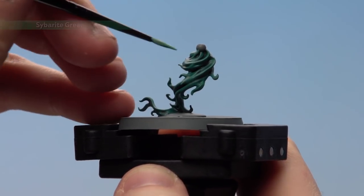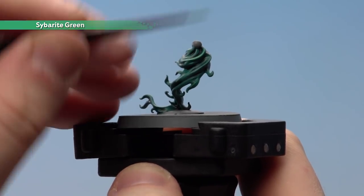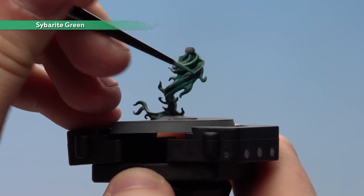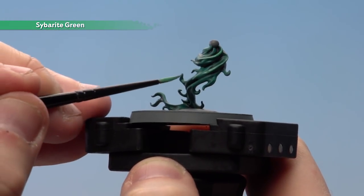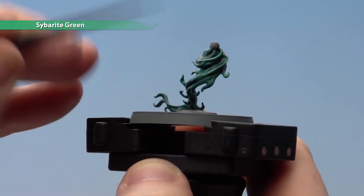We're now going to jump into doing some highlighting and we're going to use Saberite Green with a small layer brush, just to pick out those raised areas. Use the side of your brush on some areas, but use the tip when you get to the tips of the fire — it'll give it a cool magical look as well.